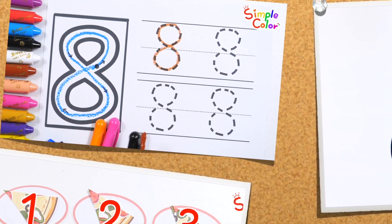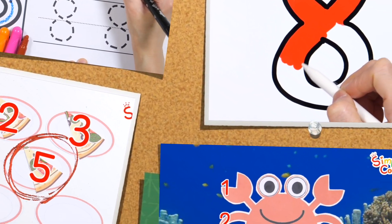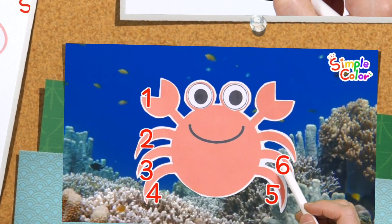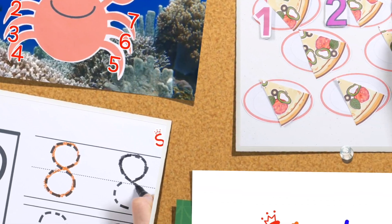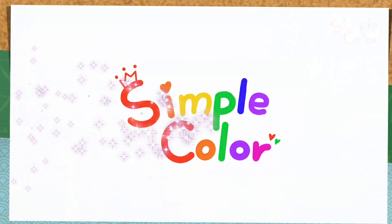Today, we will learn the number 8. We will learn the concept of counting by counting the legs of crabs. We will learn the number 8 by writing and coloring it over and over again.